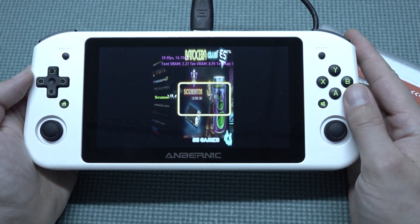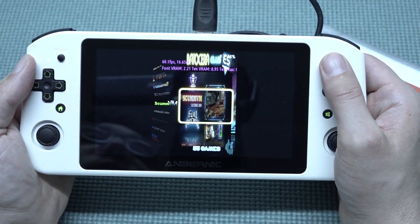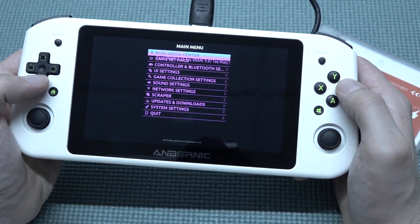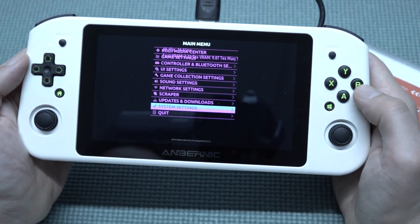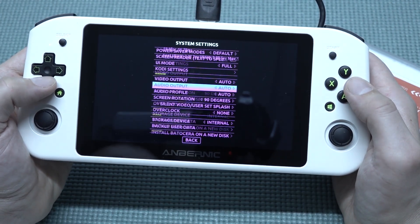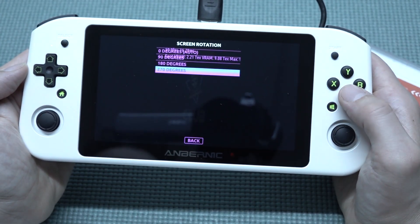Not everybody will have this problem, but I'll also show you how to fix it — it's a little bit annoying. Go back to the settings, go to system settings again, and go to the screen rotation.